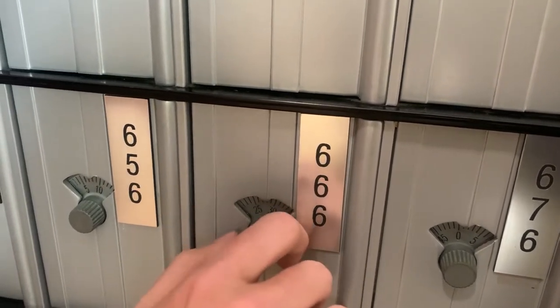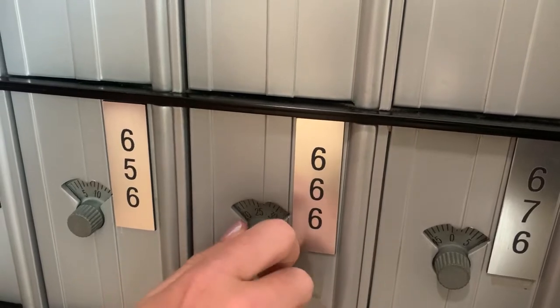Then you should be able to turn the lock to the right and it should open. There you go, that's it!